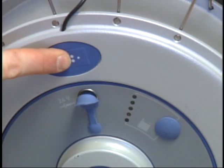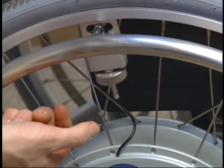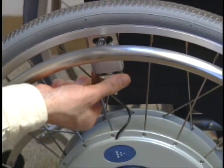An acoustic signal confirms the change. The sensitivity of each wheel can be independently changed by turning the adjustment screw.